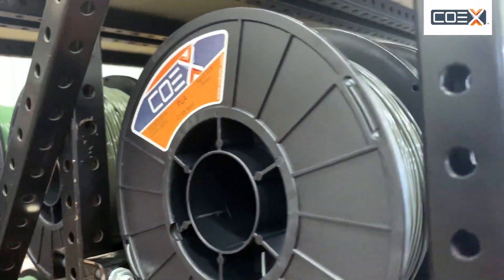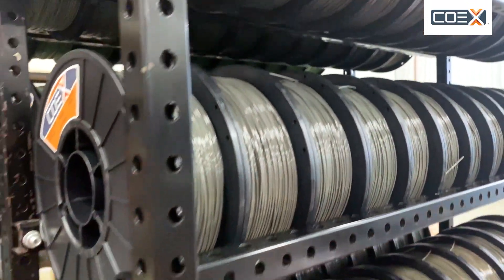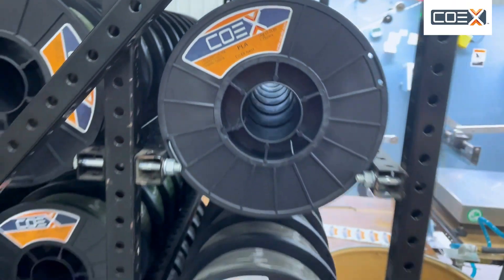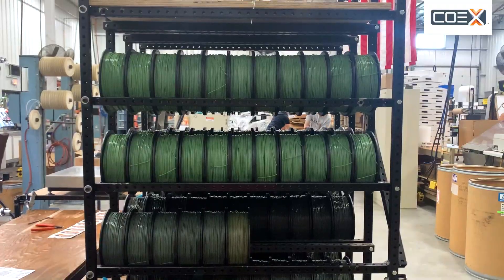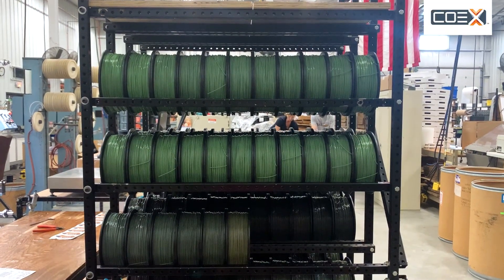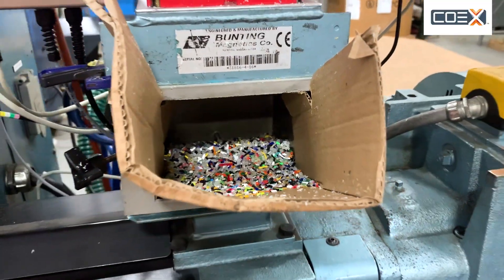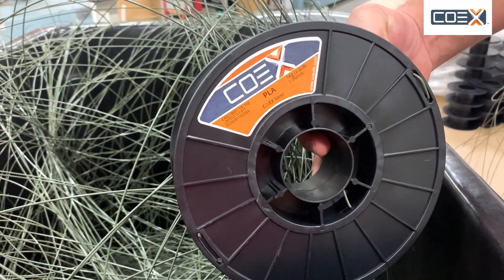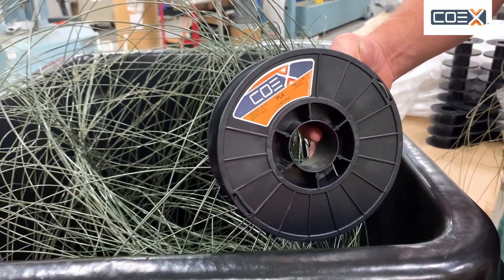Our plan is that we're going to do a run of this every month and make this available. It is a perfectly usable, perfectly functional PLA. It's just been run through an extrusion machine twice. The first try was at startup and we made some waste. Instead of throwing that away, we're grinding it up, rerunning it through the machine, and now making a usable filament. So I hope you try Coex Next — we're pretty excited about it. Can't wait to get it in our product line.